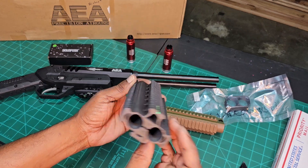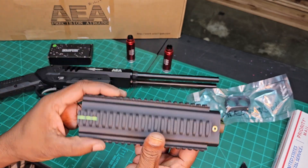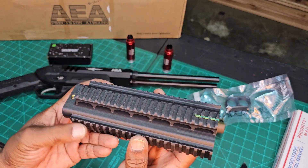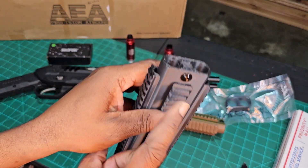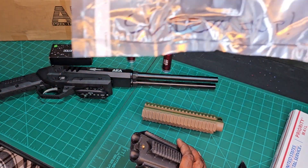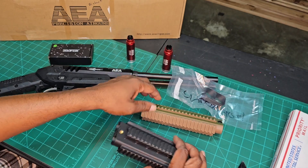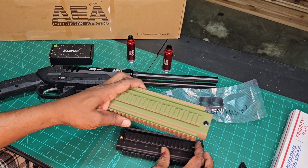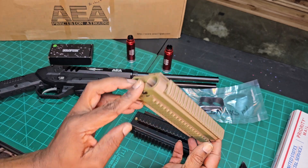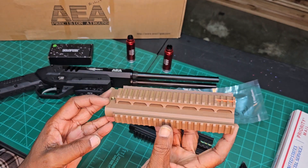So I ordered this — specifically this in black — and with it comes everything you need to mount. You got your screw here to keep it secure and mounted, and like the instructions say, slide on first. After that it's dummy proof. My brother, my guy, my friend in the HPA life — sent me this out of the kindness of his heart.